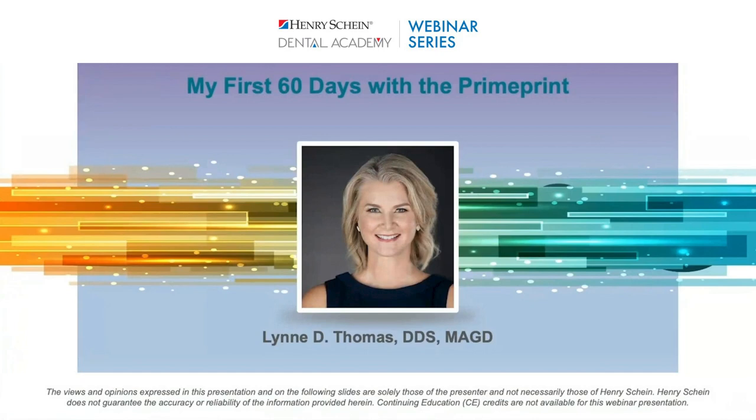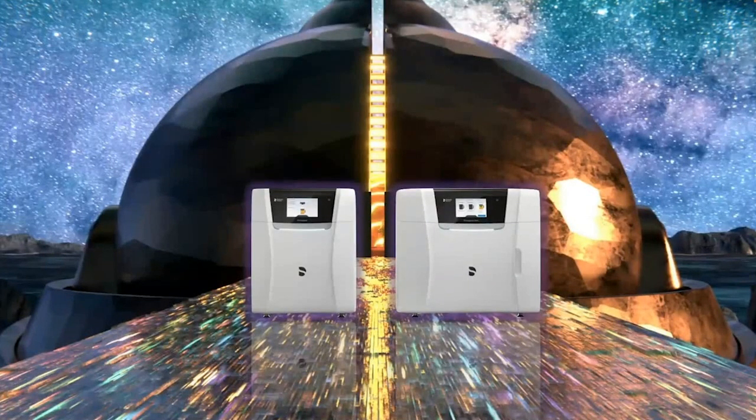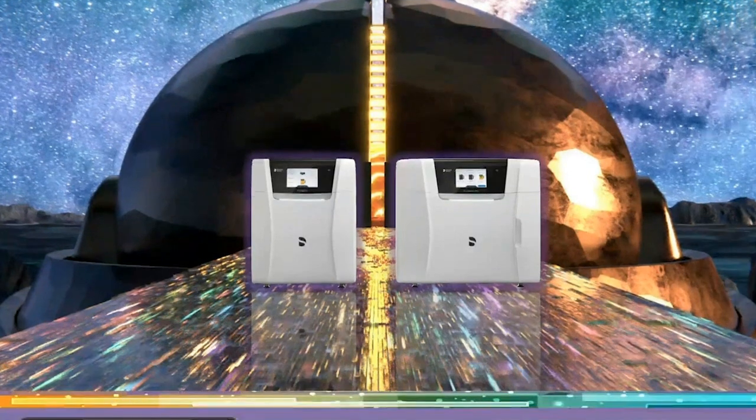Thank you so much for that introduction, Blake, and welcome everyone — so happy to have you here. I was inspired by this slide to bring us into the next dimension of dentistry: printing. This is the Bifrost, from Marvel's Thor — the gateway into different dimensions. And printing, to me, is that dimension. It's moving in a direction of pioneering new things for dentistry and the kinds of services we're providing for patients.